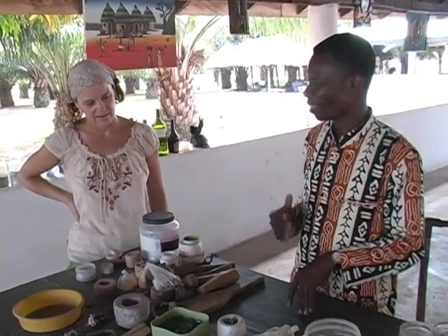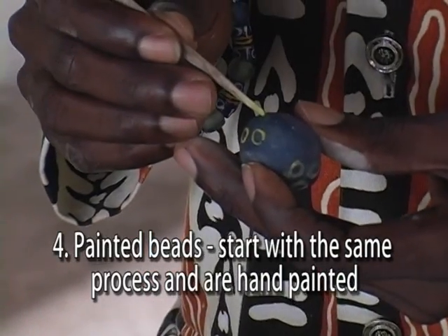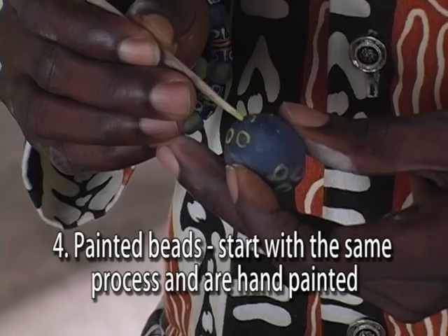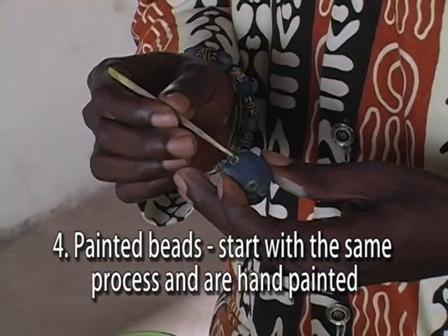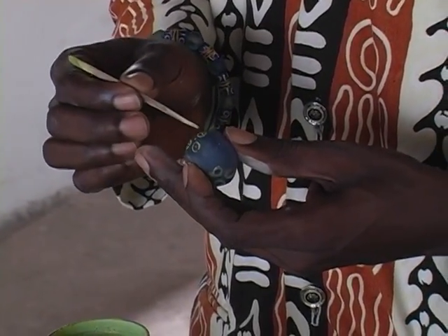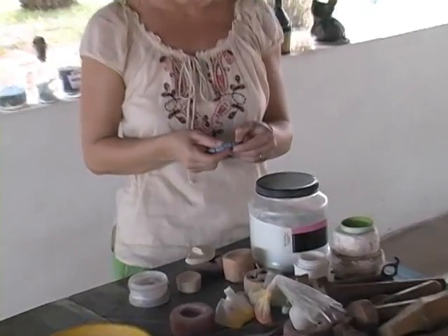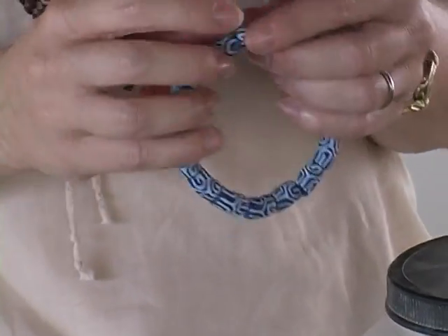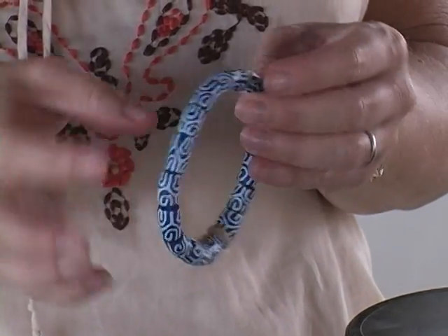We are now moving on to number four. We use the same thing to design it on the outside of the bead. You can fill the design on the outside, but it will never come off, because we use the same glass to do the outside design.